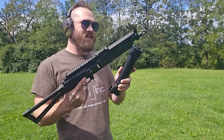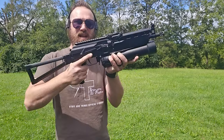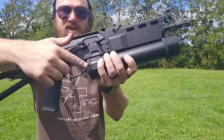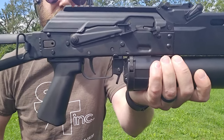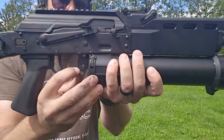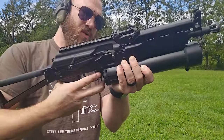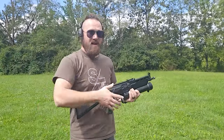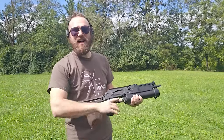Now we're ready to actually load the mag. Using that forward retaining plate, put the forward end of the magazine in and give it a good old shove right up into the magwell. Make sure that your magazine catch does engage the back of the magazine, just like that — you want to have it sticking out. If the magazine catch looks flush, you're not in all the way. Make sure we've got it all the way engaged, and you're good to go. From here on out, it's just like shooting any other AK.